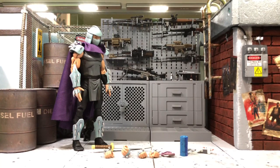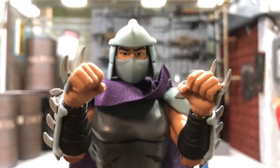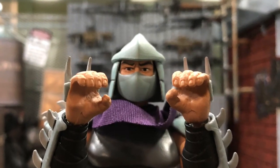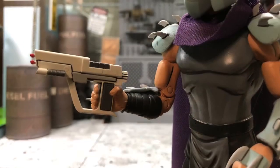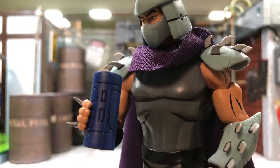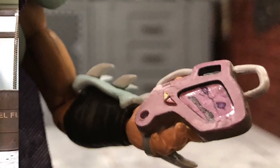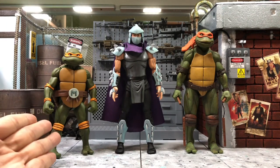As for the accessories, NECA is very generous — there's quite a lot even for one figure. For the hands, we have a pair of relaxed hands, a pair of fist hands, and a pair of hands for holding his weapons. There's one big katana included, and there's a gun — which I barely remember from the cartoon. Also included is a canister, which I believe is for the turtle ooze, and a communication device where he can face-time with Krang.